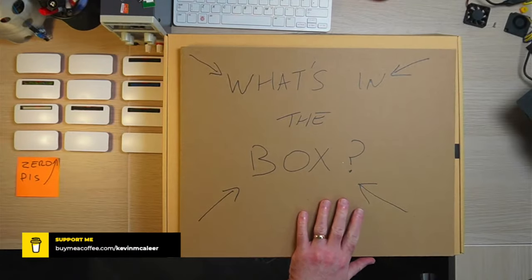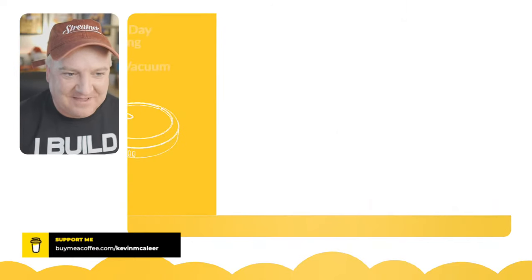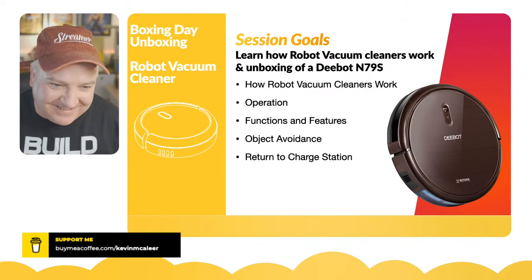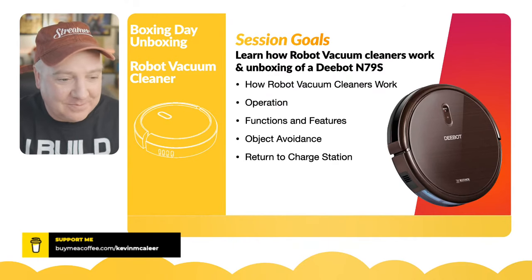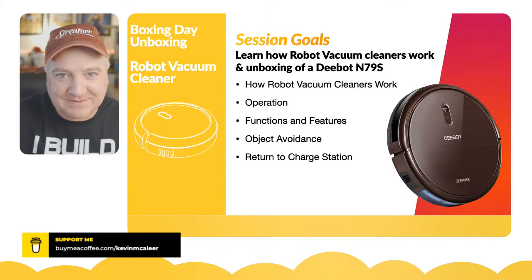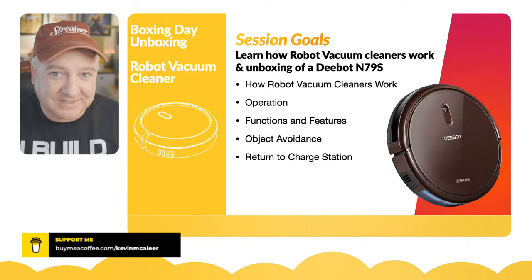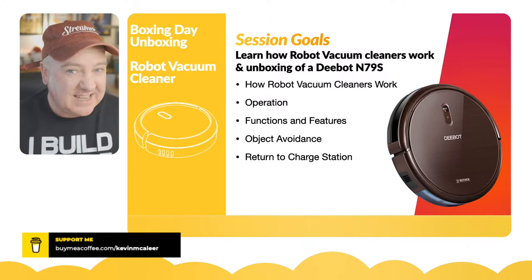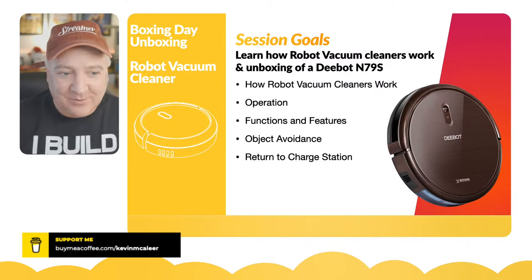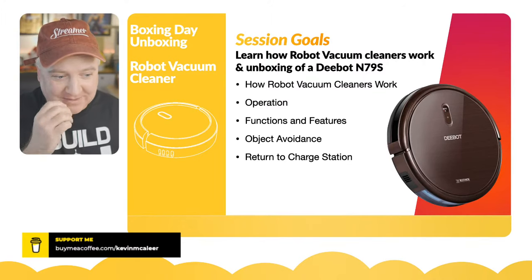You're probably wondering what on earth is underneath this cover here, so I won't keep you waiting long. Here we go — it's a robot vacuum cleaner! You might already have one of these in your household. I haven't had one to date, and you'd have thought being a gadget freak I would have. We've got one for the robot lab, and my daughter's also got one for university. We're going to learn about how this thing works — it is a robot, so this is why it's on the show today. I've not even opened this from the box yet, so this will be a proper live unboxing.